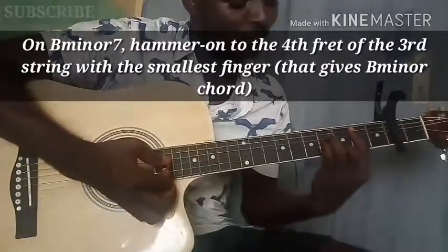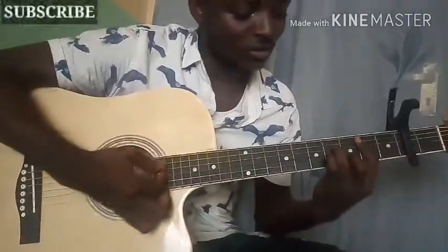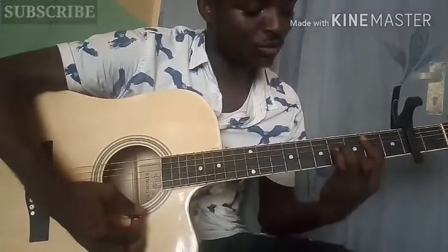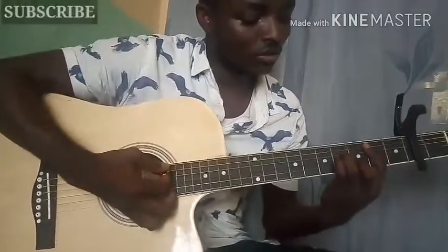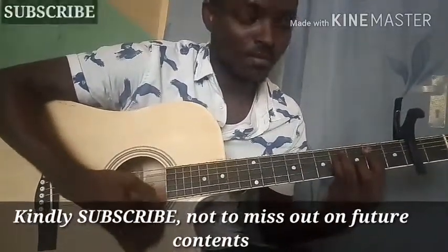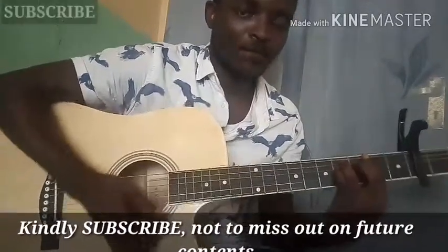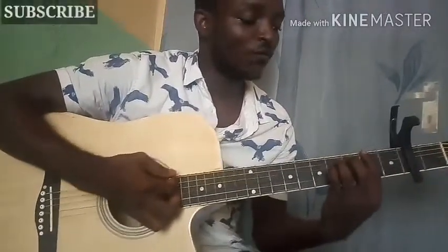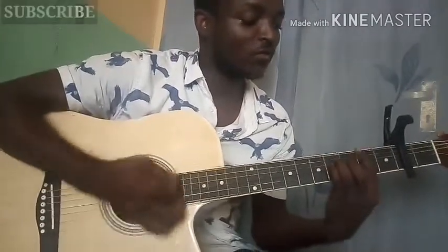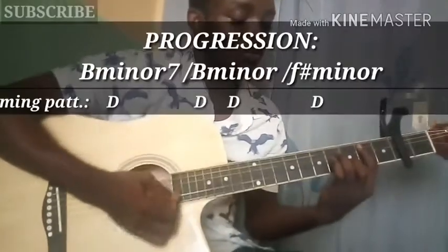You'll be making use of the embellishments on the third string. While you're playing B minor 11, you hammer on to the fourth fret on the third string. From B minor 11, you move to F sharp minor — that's the progression.